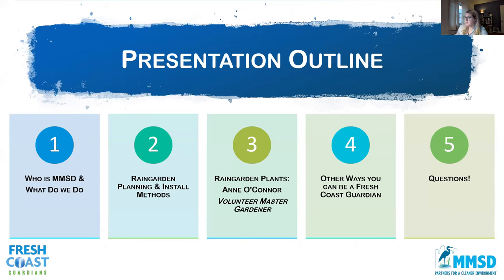Tonight we're going to cover who is MMSD and what do we do, then move to rain garden planning and installation methods. Then I'll pass it over to our awesome volunteer master gardener, Anne O'Connor, who's going to talk about rain garden plants — definitely the best part of the presentation. We'll wrap up with other ways you can be a Fresh Coast Guardian and help protect Lake Michigan, then spend time on your questions. Please feel free to throw questions in the chat throughout, and we'll take a break between my presentation and Anne's to address them.